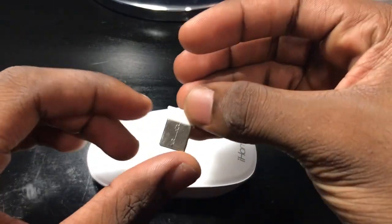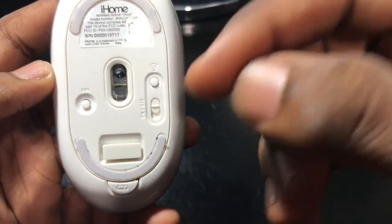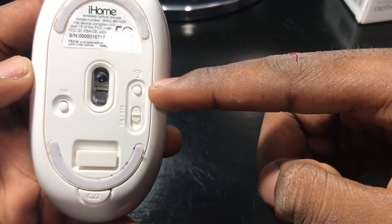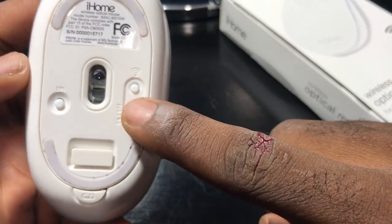I haven't even connected the nano receiver yet. Notice at the bottom here it says DPI — that stands for dots per inch — which means every time you click this, you're pretty much adjusting how fast or slow your pointer speed is. I'm not sure what this other button even is, but the box does show wireless connectivity, and this is the on and off switch.